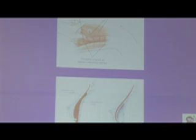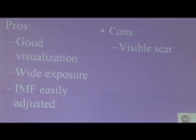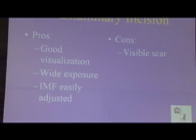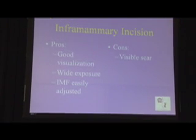This depicts where the pocket is, and this is a submuscular example. You can see on the right lower slide the implant goes underneath the muscle. The easy access with wide exposure here is a pro, because it's a very easy access.